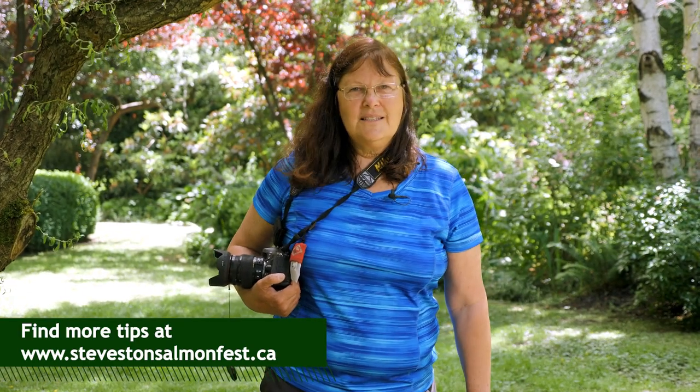Thank you for joining me today. I hope you have gained some insight from my botanical hints on flower photography. Get out and enjoy your parks, whether it's Pollock Park here in Richmond or elsewhere. There will be an accompanying PDF giving more elaborate information on hints on botanical photography. Thank you.